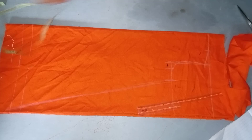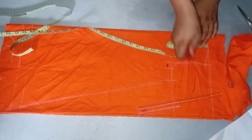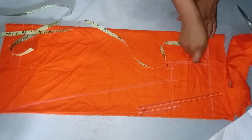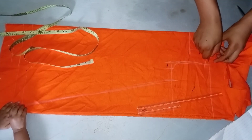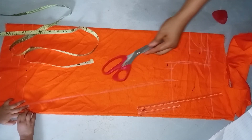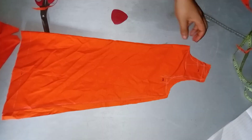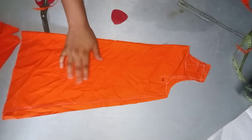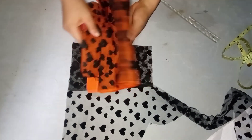I'll go ahead and mark it out like that. Here I'll be coming down by two and a half inches for the front neck depth and one inch for the back neck depth. It's a circle neckline. I'll add 0.5 inches allowance at the shoulder, then go ahead and trim the front neck and the front armhole.